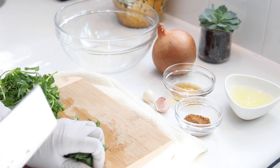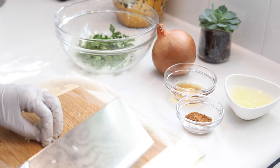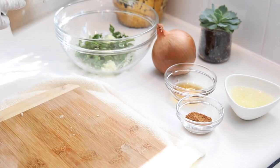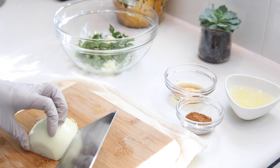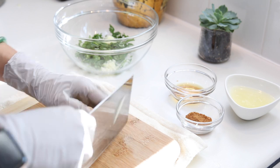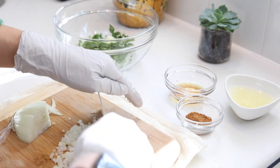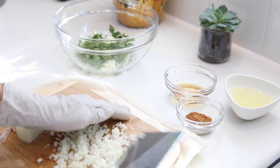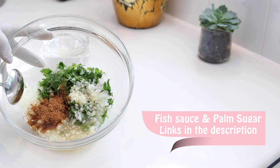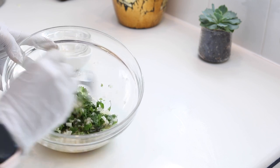First, finely chop some cilantro — the finer you chop it, the prettier the sauce is going to be. Then we're going to chop some garlic. We need about a quarter onion, also chopped really fine. Once you're done with the onions, we're going to add in the liquid ingredients: lime juice, some fish sauce, and then some palm sugar. And if you like spicy, feel free to add in some finely chopped Thai chili pepper or jalapeño.